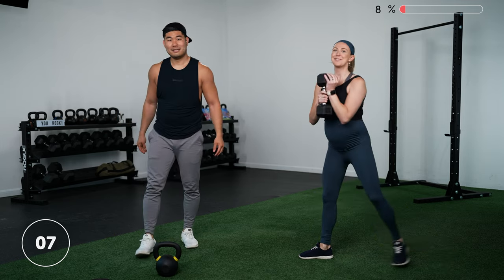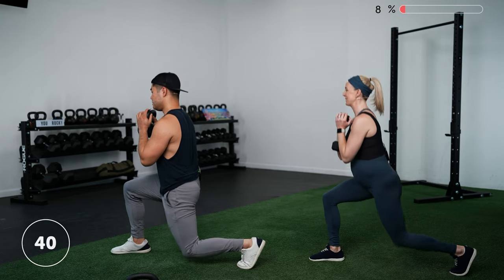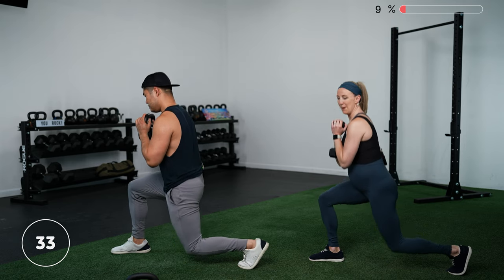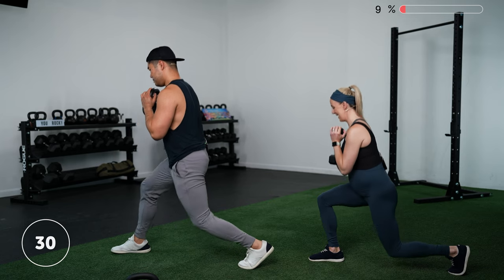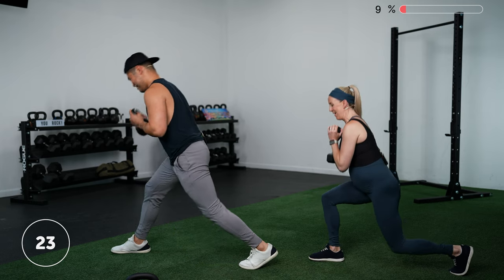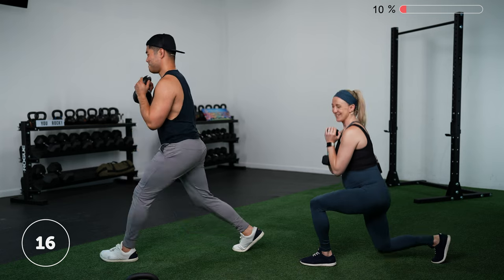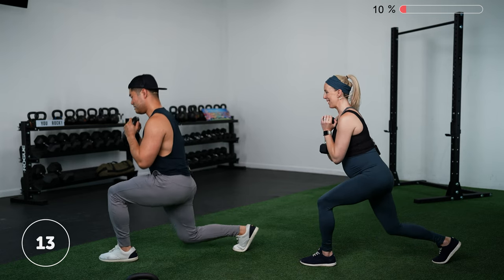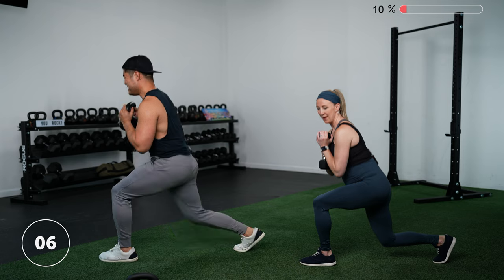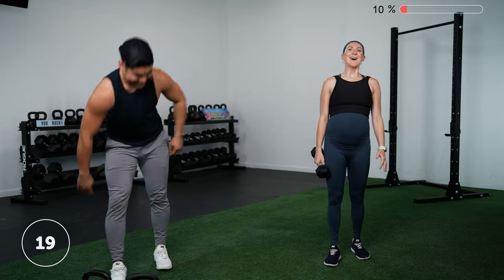Next we're going to do a pulsing split squat. You can do this bodyweight, goblet, or with your lightweight. Go down to the bottom of the split squat and pulse — 20 seconds on one side, 20 seconds on the other. It's a little bit of a burner. Go — little pulses, never standing fully up. Three, two, one — switch to the other leg. Come on, stick with it!